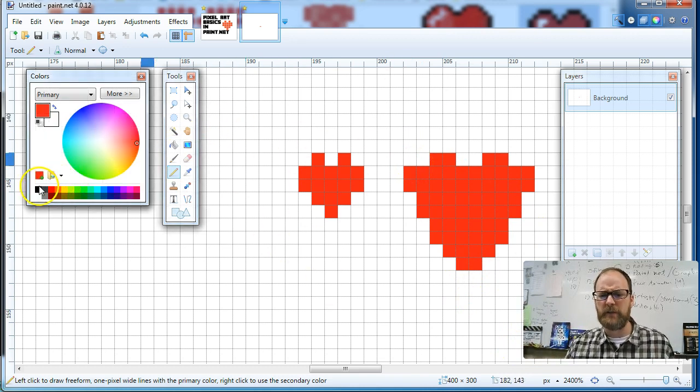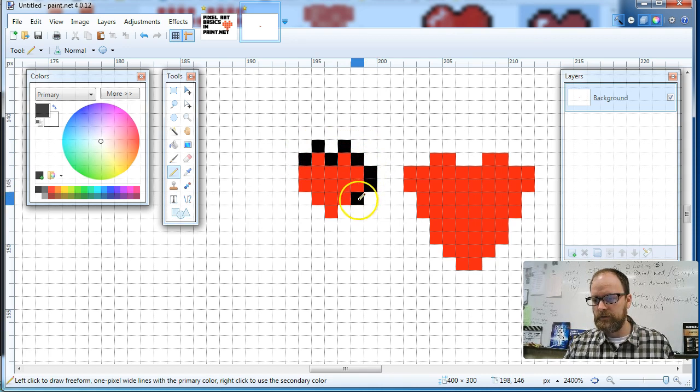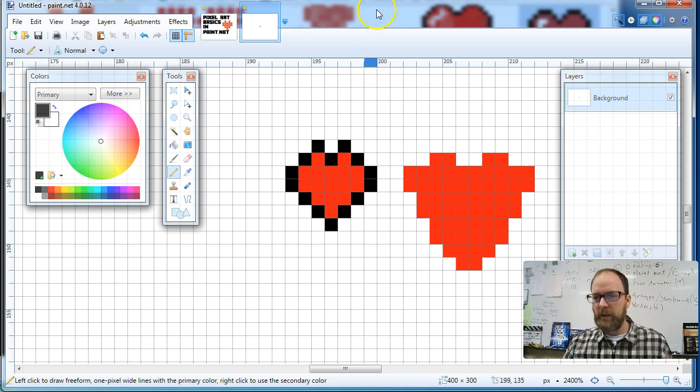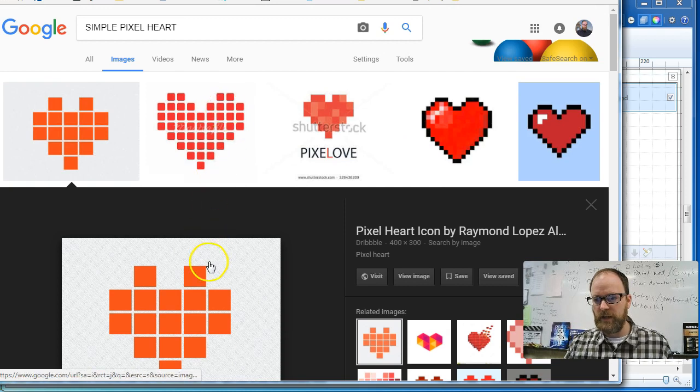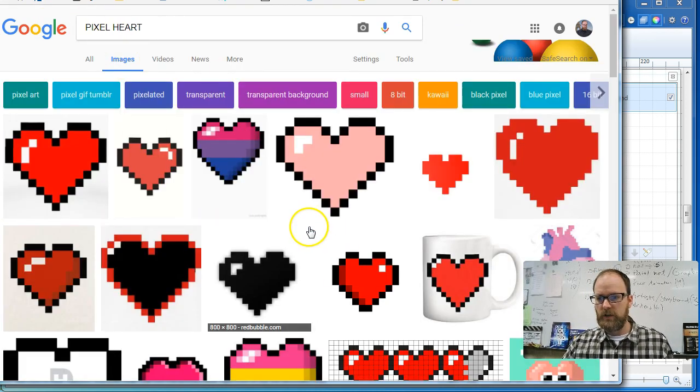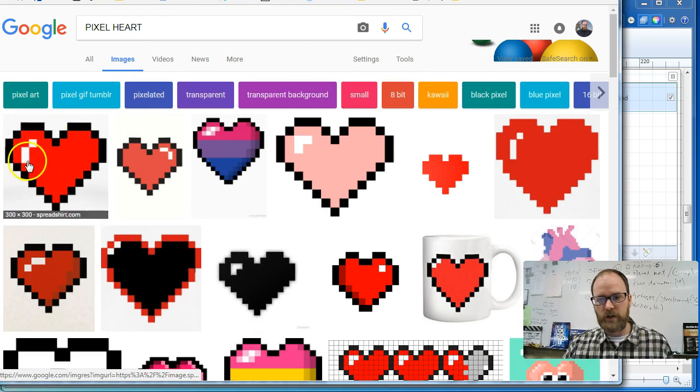That's the start of pixel art. Now if I want to get fancy, I could put a little black outline around my heart to give it a little shade, a little dimension. I'm going to go to Google and type in 'pixel heart.' I found a bunch of different hearts, so now maybe I'll try and make this one.